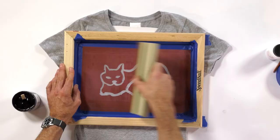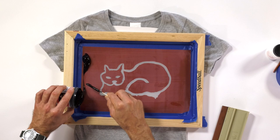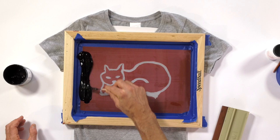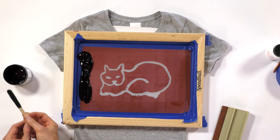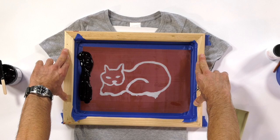Try not to move your screen either. A lot of you will kind of have a double impression almost because your screen actually moved while you were printing. So it's really good to keep a firm hold on your screen as you're actually pulling it. Now, if you have a buddy, perhaps they can actually put some pressure on the screen and hold it down for you while you pull it. But with this side screen, it's going to stay pretty much still.